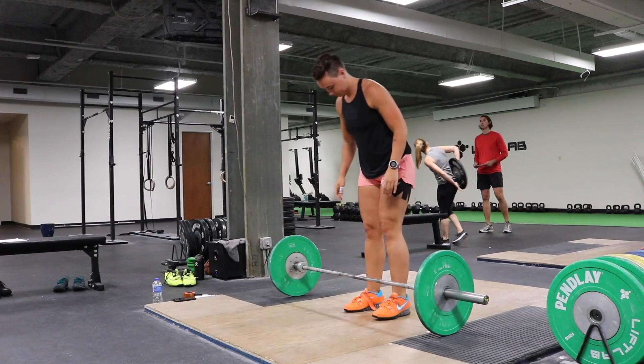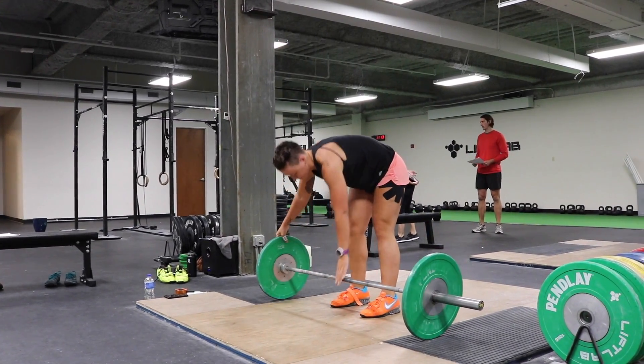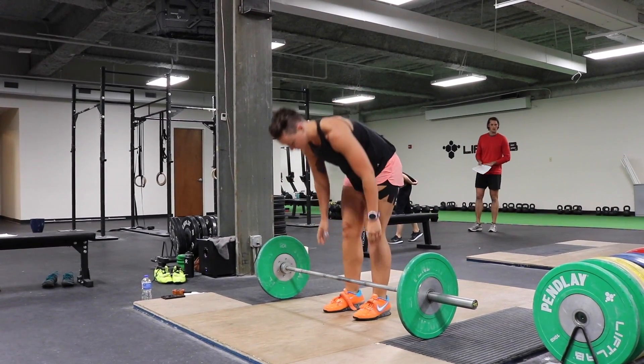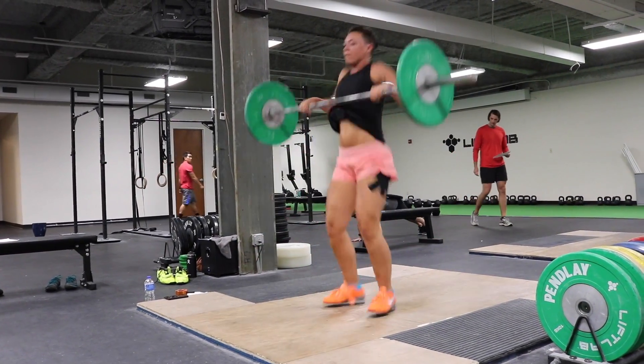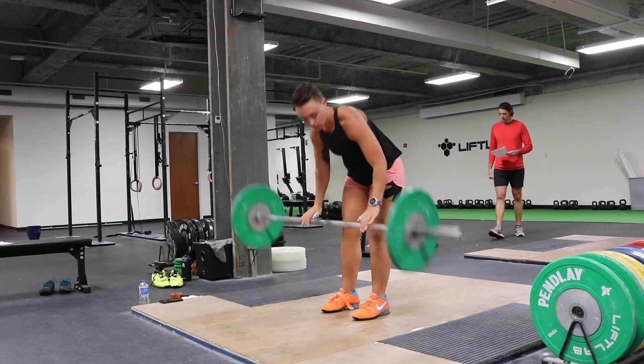What we're looking for is the athlete's shin to be going back towards the vertical position while they maintain their chest and shoulders over the bar to the knee. From there, once they pass that point, we give them the okay to push through the top.